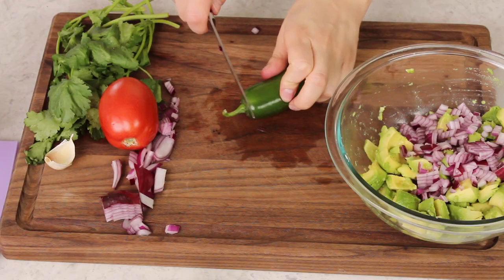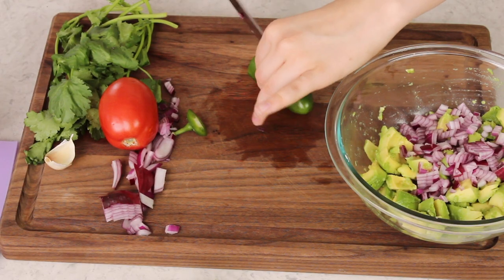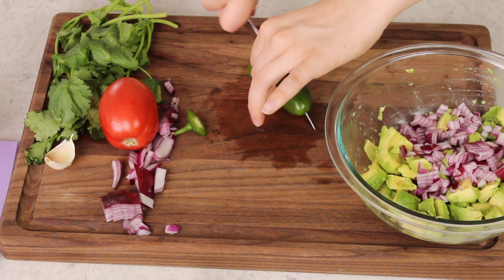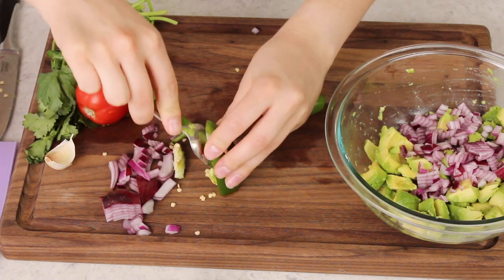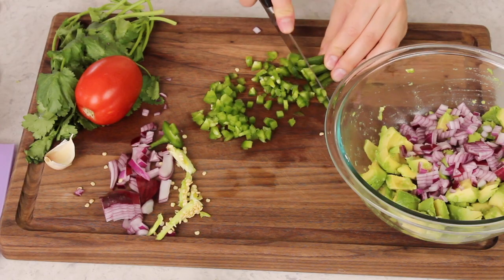Next we'll be adding some jalapeño. Exactly how much you want to use really depends on how hot you like your guacamole. I like to use about three tablespoons and I always remove the seeds, because even a few seeds can make this super hot — like too hot to handle. Scrape those out with a spoon because you really don't want to touch the seeds if you don't have to. And again, I dice my jalapeño into really small pieces.